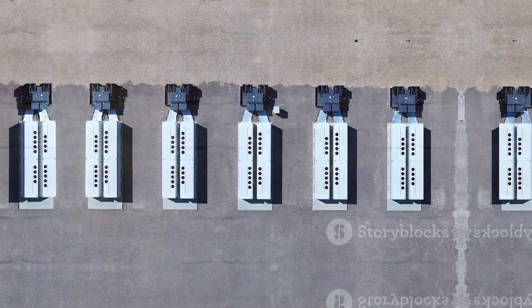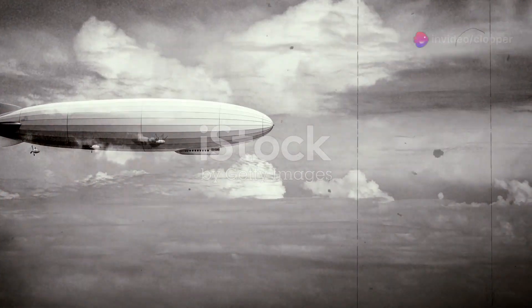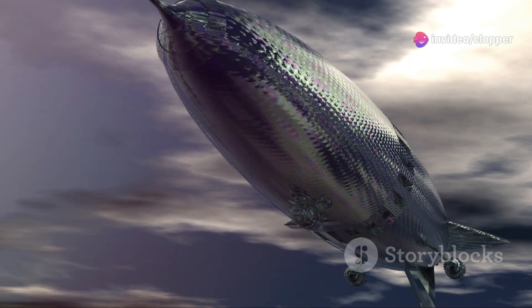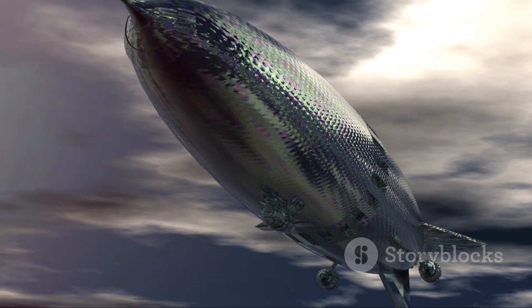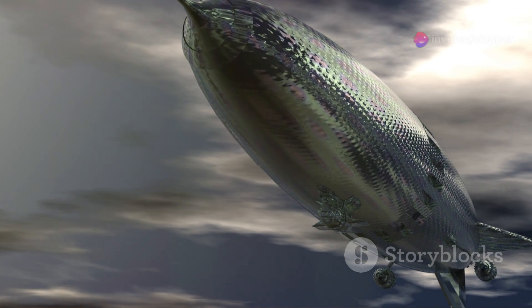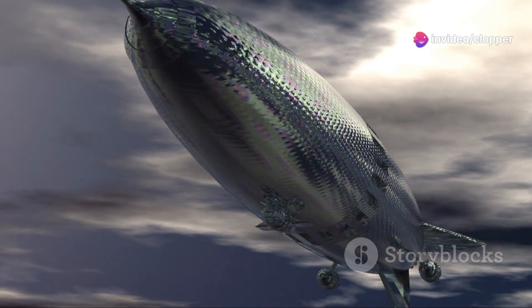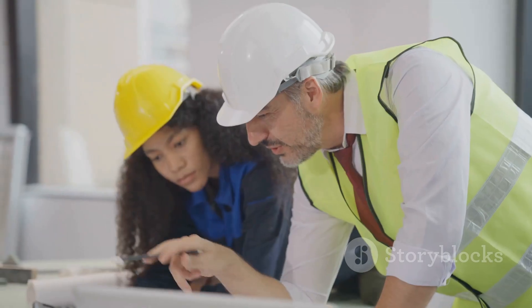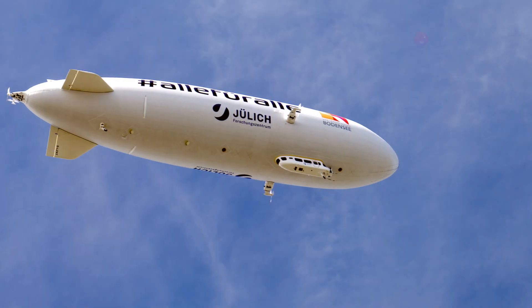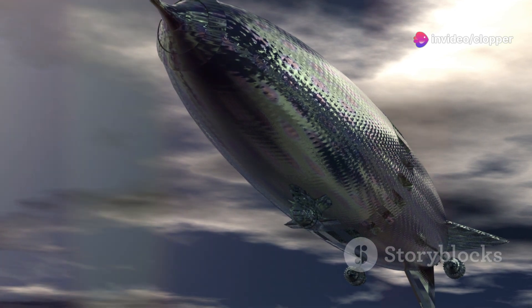We've got lift, we've got power — now we need to make sure our airship can actually fly and not just float around like a giant inflatable banana. This is where aerodynamics and dynamic control come in. The shape of our airship plays a huge role in minimizing drag — we want a streamlined design that allows air to flow smoothly over the surface, reducing resistance. We also need a way to control the airship's movement, which is where rudders, elevators, and thrusters come in, allowing us to steer, adjust altitude, and maneuver with precision.